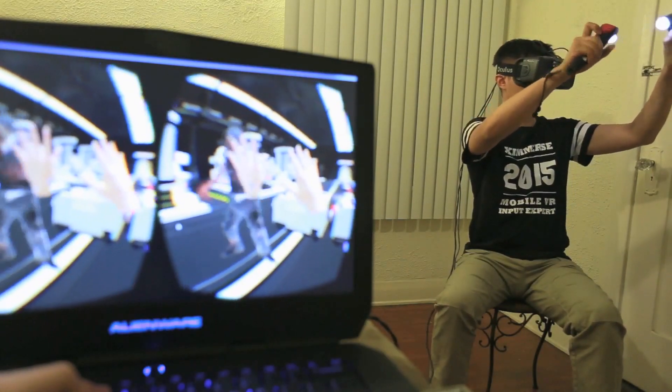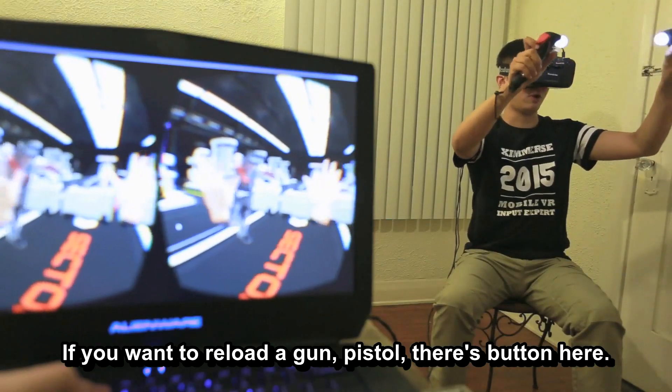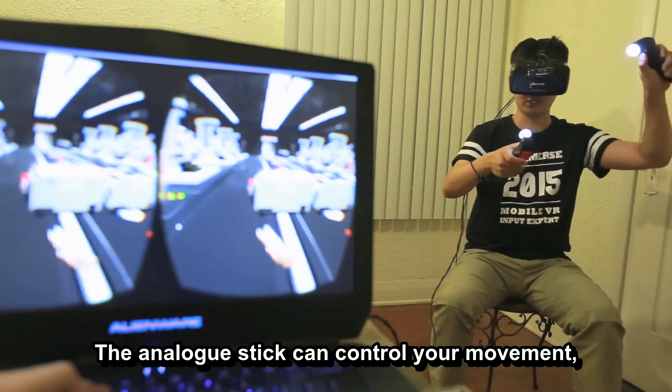There's a hidden button here. When you grab things, you can drop them with this hidden button. Or if you want to reload the pistol, there's a button here. The analog stick can control your movement.